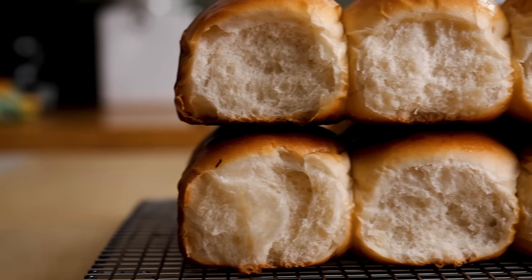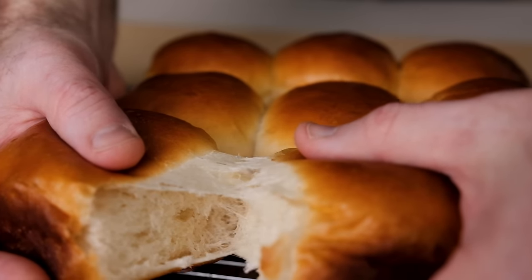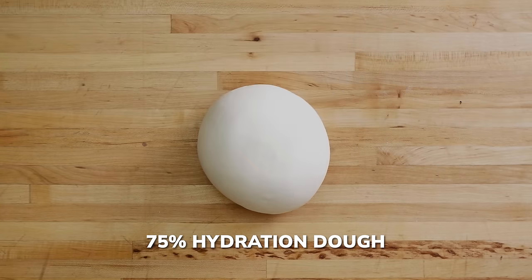That cooked paste pre-gelatinizes the starches in the flour, making them more able to retain and trap liquid. That makes for a super soft bread and it definitely extends the shelf life. An added benefit: you can work with higher hydration doughs that actually feel drier than they really are.